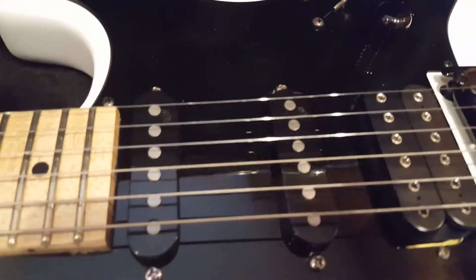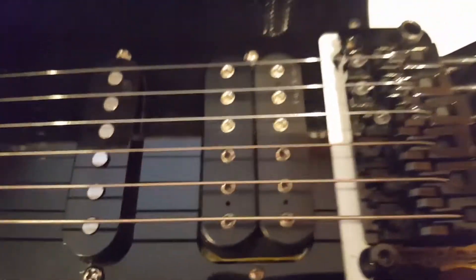You've got these Fender Noiseless USA Custom Shop pickups here, and then you've got a DiMarzio Super Distortion. Original Floyd Rose, and it's top mounted so it's not recessed, which gives a nicer angle on the neck — it's just awesome.